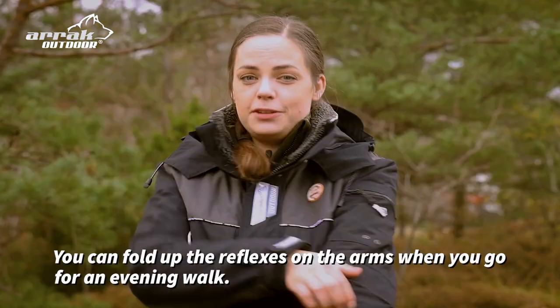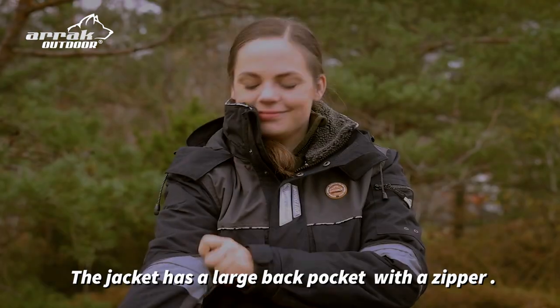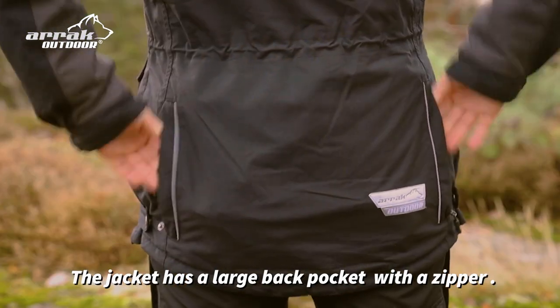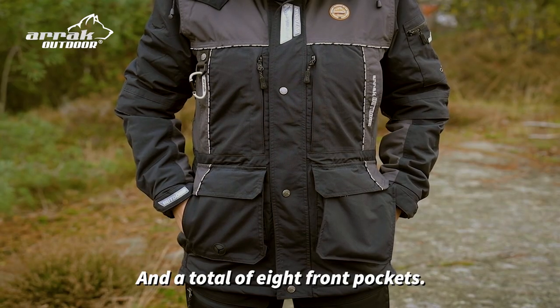You can fold up the reflectors on the arms when you go for an evening walk. The jacket has a large back pocket with a zipper.